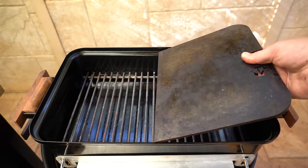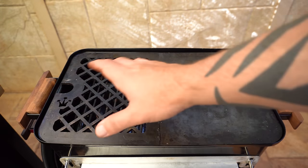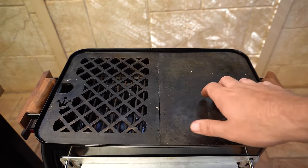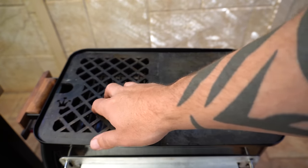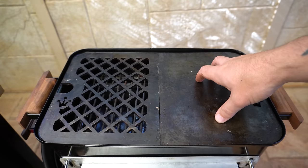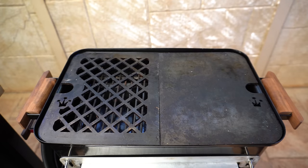The last accessory in this video is a hot plate. You can mix and match these — there's a full solid one, a double steak one, but the 50-50 is fantastic. You can do a steak on one side, or the solid plate is perfect for smash burgers. It's a quick, simple accessory that will increase the versatility of your Weber Go Anywhere.